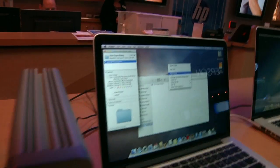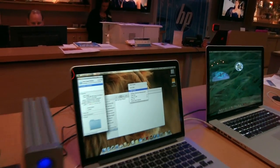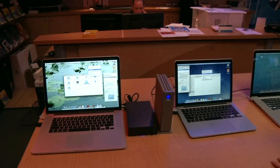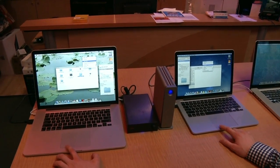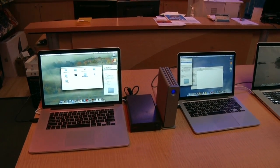The LaCie is plugged into the smaller 13 inch retina display, and the Story drive is going to be on the 15 inch. Speed shouldn't be too much of an issue, but we're going to go ahead and click both of these and paste them to the computer from the drives. We're going to see how long they take.